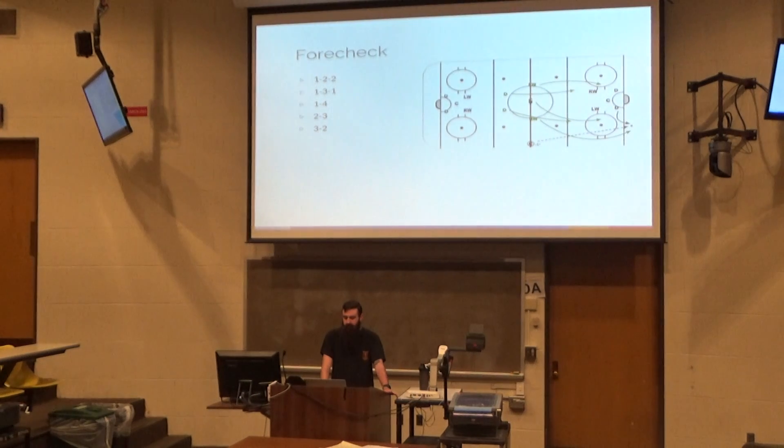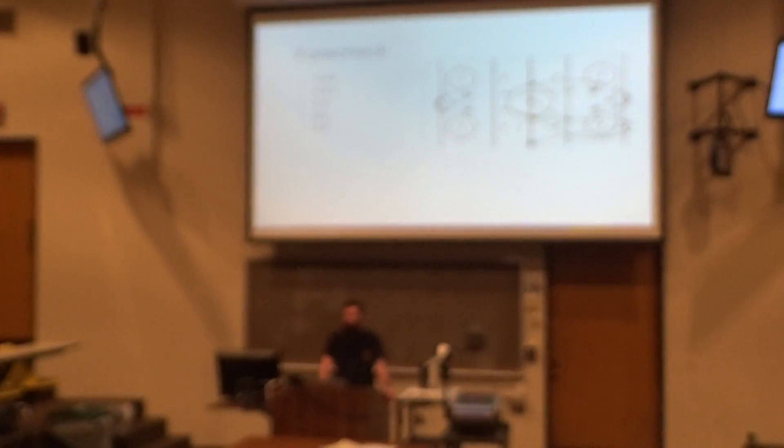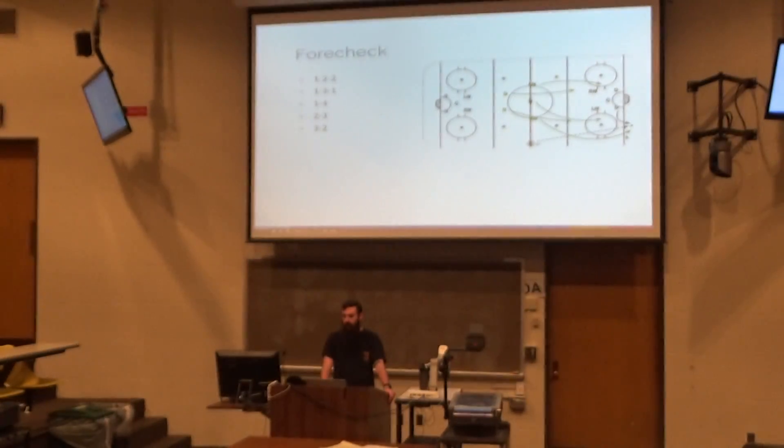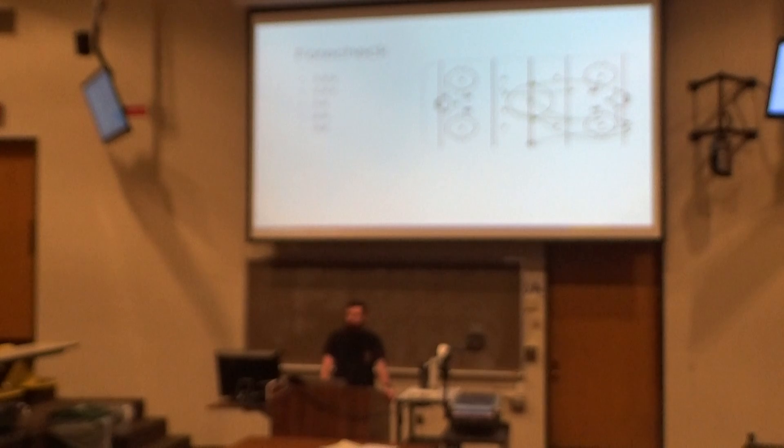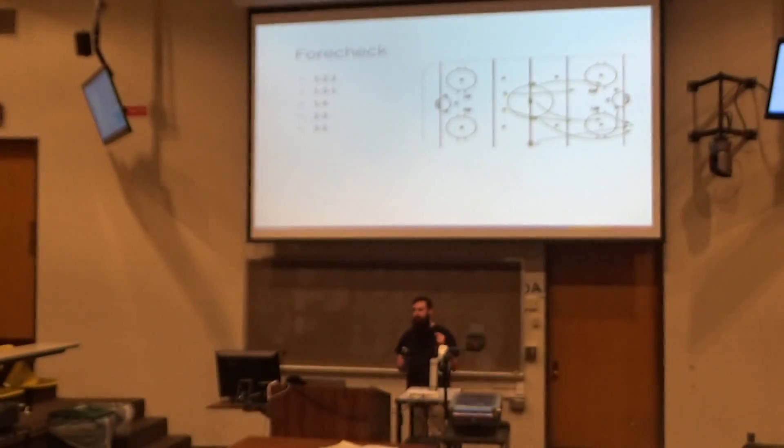A little bit of strategy: you're going to see graphs like this with markings for players and where they're going to go. This is a standard 1-2-2 forecheck. The forecheck is a term that should be in your vocabulary if you want to sound like you know what you're talking about with hockey.